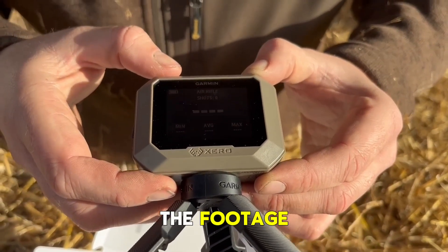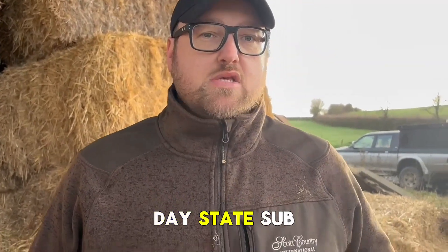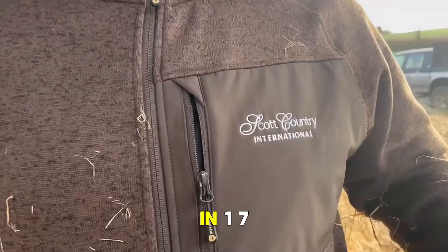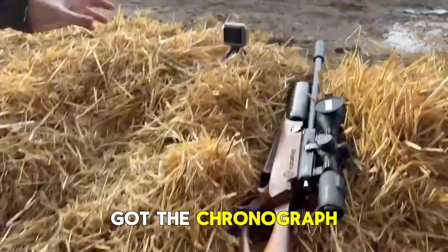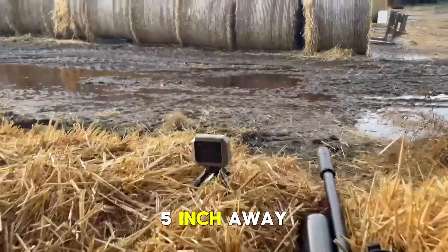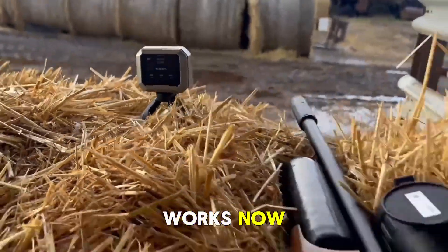Guys, we've got the chronograph set up now. I'm using my Daystate sub 12, .177. Let's get into the footage and show you how it works. As you can see, I've got the chronograph set five inches away from my muzzle end, and I'll show you how it works now.